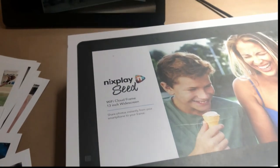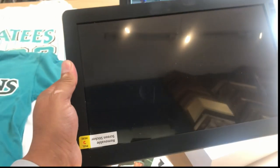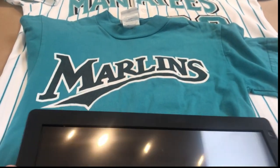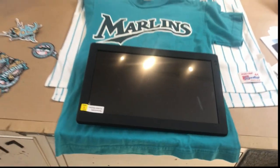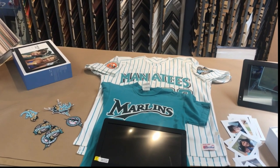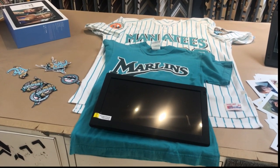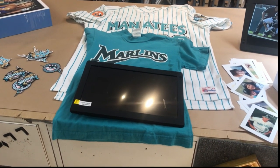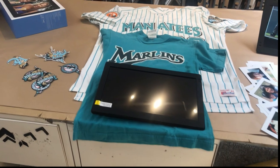Let me take one of these frames out of the box — first of all, I want you to notice how big these are, they're about 13.1 inches, so they're massive. It's going to sit at the bottom — you're going to have the big baseball jersey, the t-shirt, and at the bottom is going to be the frame, patches, and everything. It's just going to look incredible.